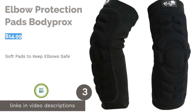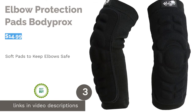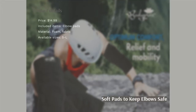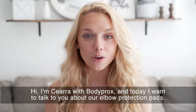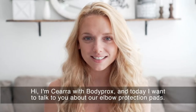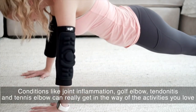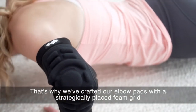The next product in our list is elbow protection pads by Body Procs. These elbow pads are soft and flexible, so they're ideal for activities that require more arm movement, like golf, tennis, or weightlifting. They have a foam grid that stabilizes your joints and can provide relief from pain. The padding offers protection against falls as well, and they're machine washable.